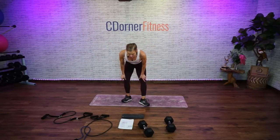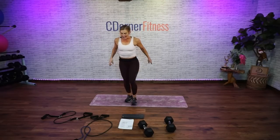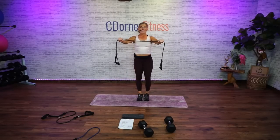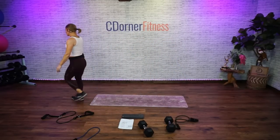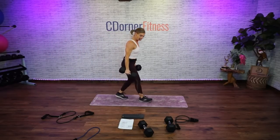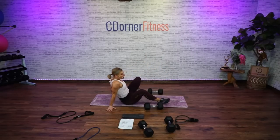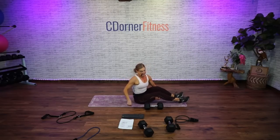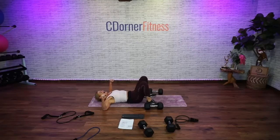All right — chest press, pullover. These are all going to be laying down. And then one with your band, which is going to be a seated reverse fly. We have chest press for 10, pullovers for 10. I'm actually going to go 30 pounds for my chest press, and I'm going to use one of those 30s for pullovers — but you could use two weights if you want. Same thing — five minutes, okay? Sets of 10.